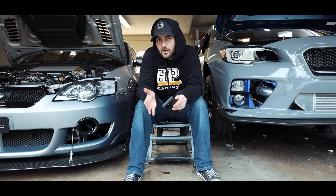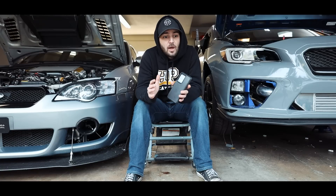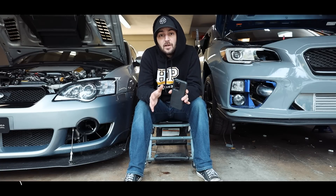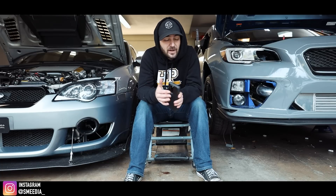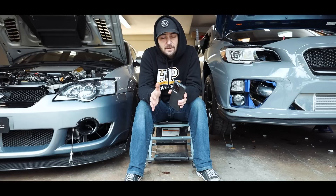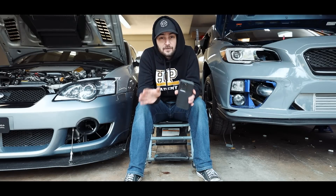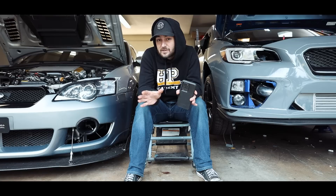For as long as I can remember, people have been asking me for parts lists for their own builds, so today we're going to talk about that. We're going to talk about what modifications you need to reach certain horsepower levels, and this is going to be for STIs only. Some of the stuff we're going to be talking about is going to apply to EJ-based WRXs for the most part, with the exception of your short block.